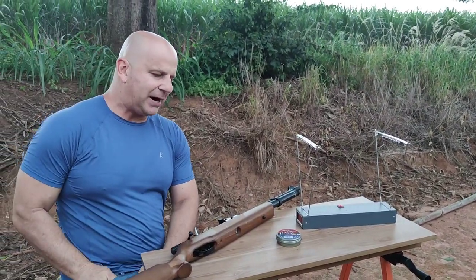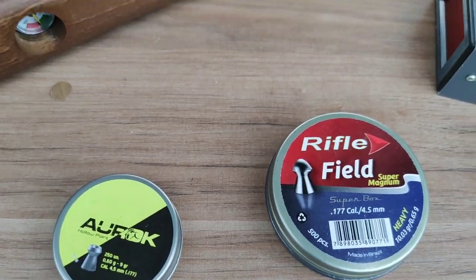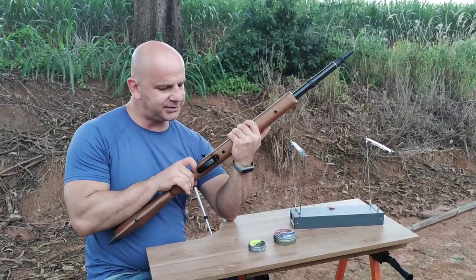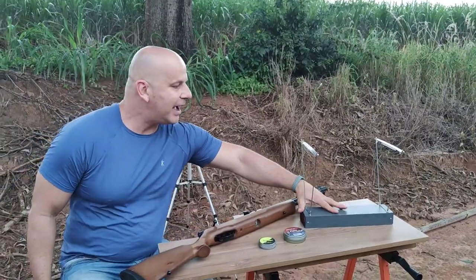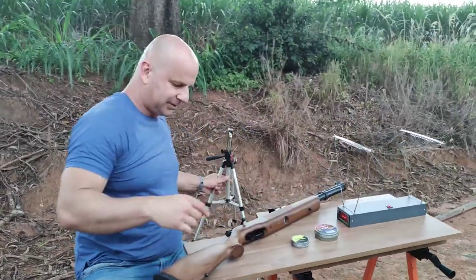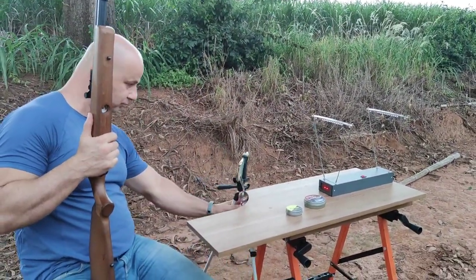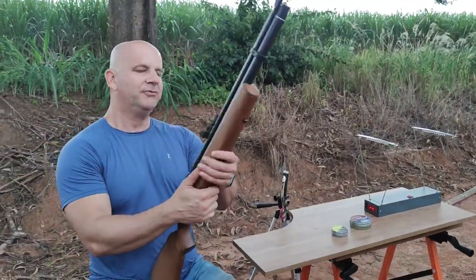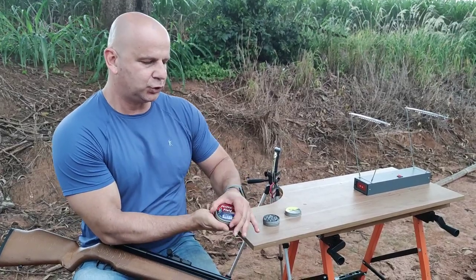Chumbinho fio de super magnum e o Auroque 4.5 — dois chumbinhos 4.5 para nós testarmos a B57. Galera, gatilho de metal, proteção toda de metal, trava manual. Estou curioso. Vamos ligar o cronógrafo e ver a velocidade do 4.5. Vamos colocar uma câmera filmando o cronógrafo.